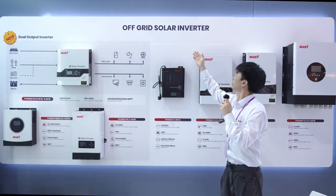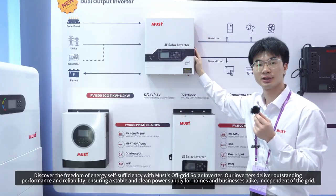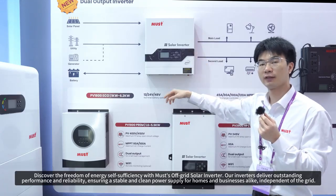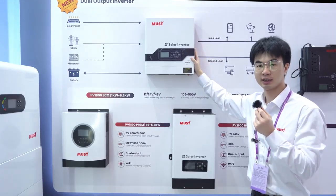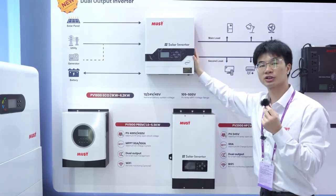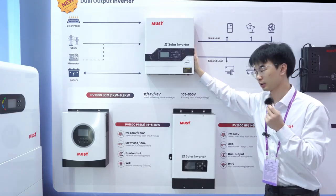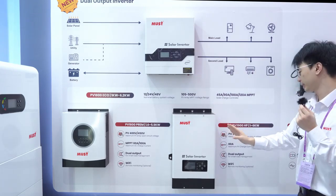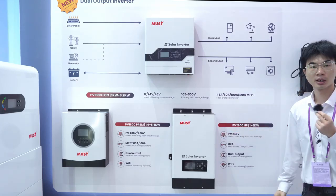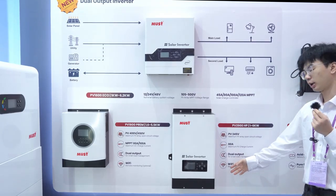This area is AlphaGrid Solar Inverter. This is the Dual Opal Inverter PV18 Eco Series, from 1kW to 6.2kW, with 24V and 48V optional. PV MPPT range from 105 to 500V. And this is the PV29HP Series, from 1kW to 6kW, with 24V and 48V and also Dual Output.